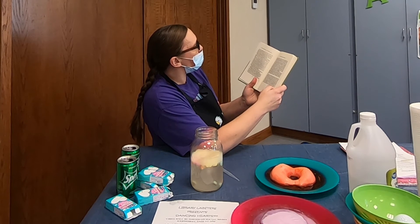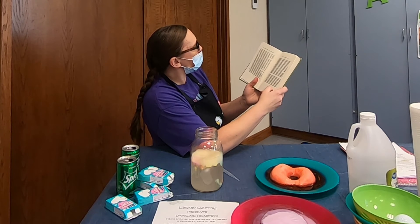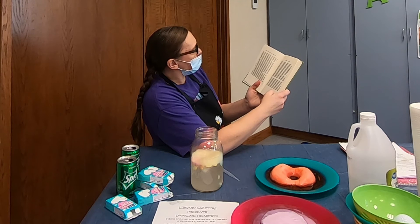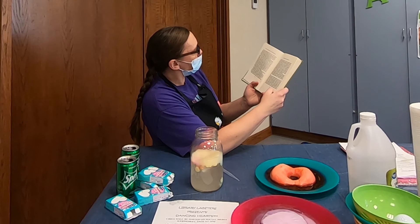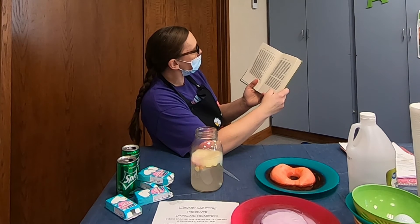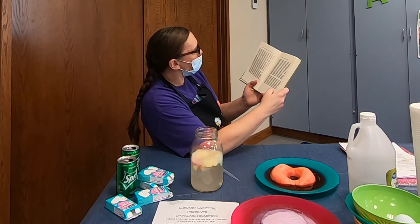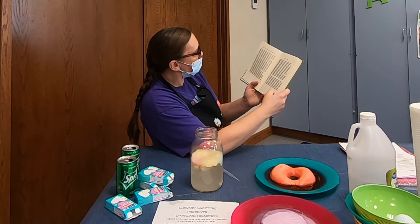When suddenly a white rabbit with pink eyes ran close by her. There was nothing so very remarkable in that, nor did Alice think it so very much out of the way to hear the rabbit say to himself, 'Oh dear, oh dear, I shall be too late.' When she thought it over afterwards, it occurred to her that she ought to have wondered at this, but at the time it all seemed quite natural. But when the rabbit actually took a watch out of its waistcoat pocket and looked at it and then hurried on, Alice started to her feet, for it flashed across her mind that she had never before seen a rabbit with either a waistcoat pocket or a watch to take out of it.